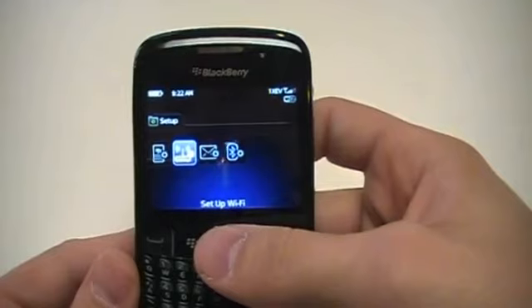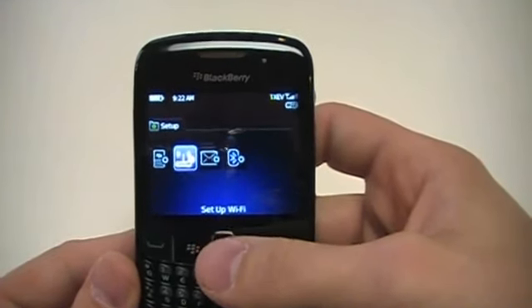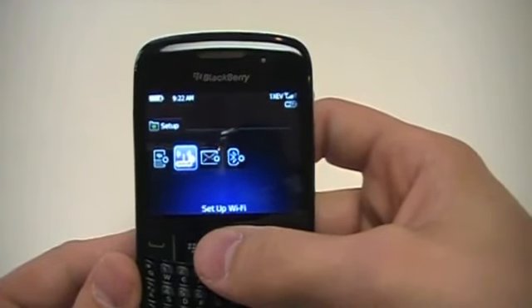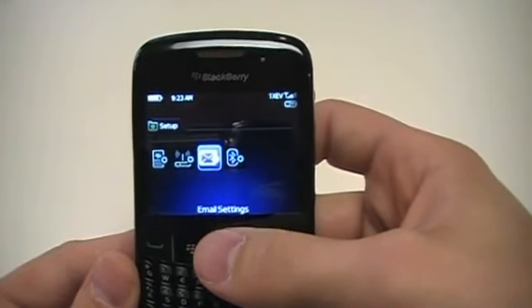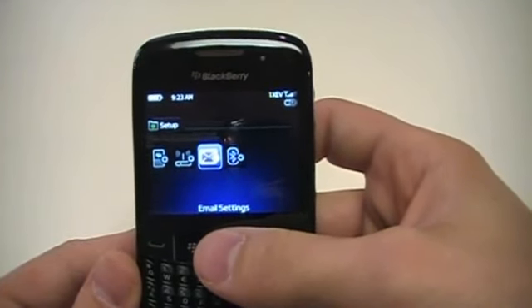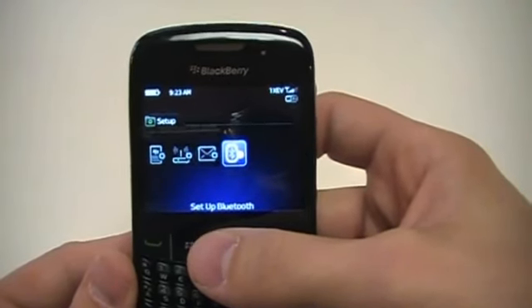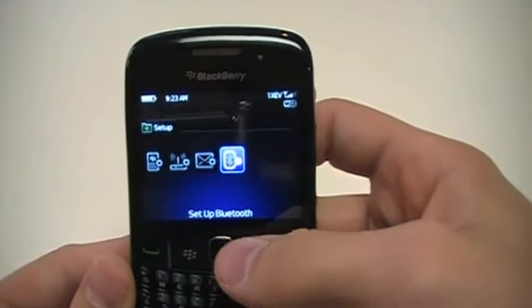Setup Wi-Fi — here's something that's been long-awaited on many CDMA devices. This is the first Sprint device that has Wi-Fi on it. When you're ready to set it up, you go into that and it will scan your available Wi-Fi networks and let you get started. You can add up to 10 personal email accounts. And then, of course, setting up Bluetooth — the Curve 8530 comes with Bluetooth version 2.1.